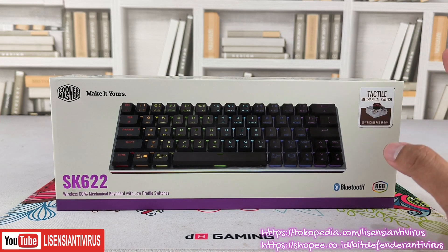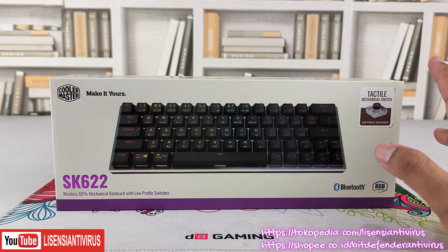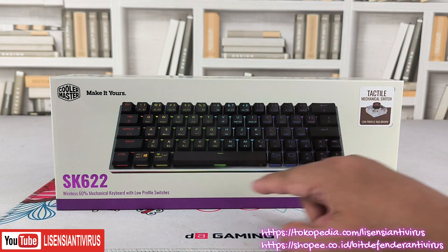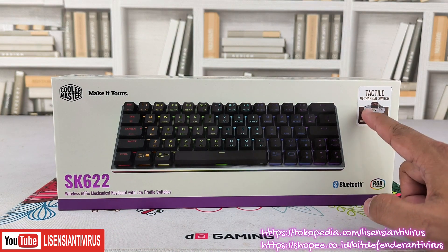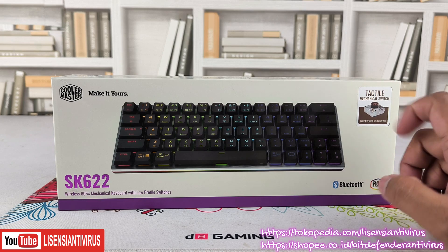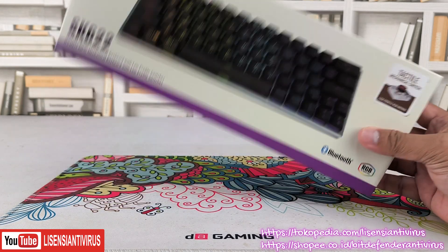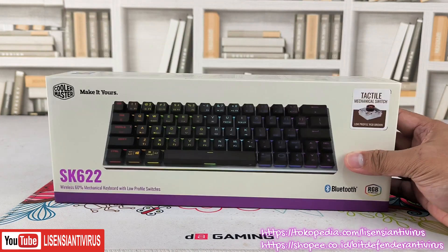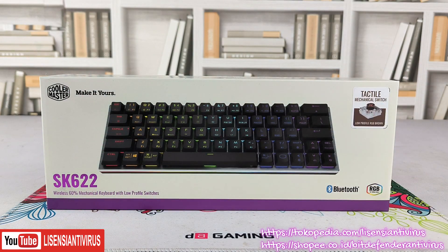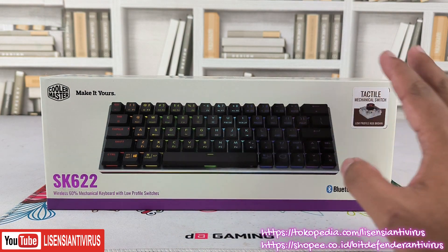Desain ramping sudah kita jelaskan. Frame-nya aluminium. Banyak keyboard portable yang saya temuin itu tidak ada lampu RGB-nya, polos saja. Biasanya yang murah-murah itu tidak ada backlight atau lampu RGB-nya.